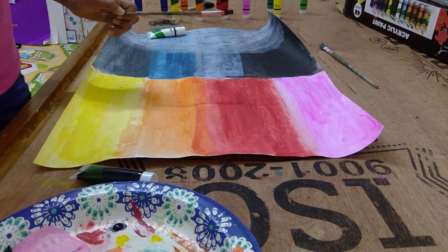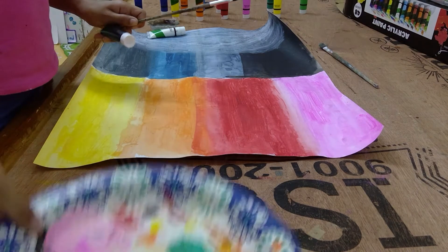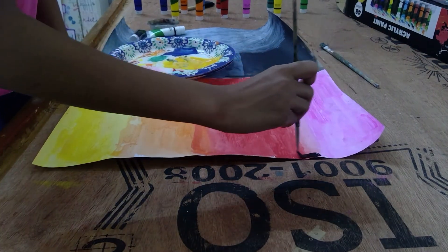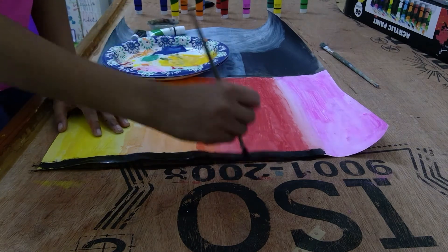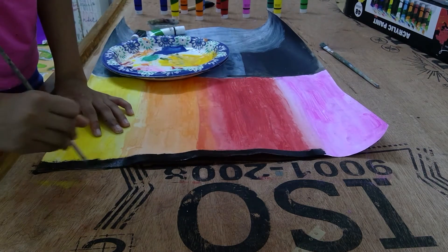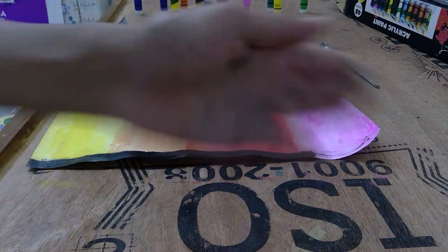Now I have my brush and my black paint. I'm just going to draw a very small tree. Alright, so I made my top tree. Now I'm just going to make the branches. And I'll see you in 3, 2, 1.